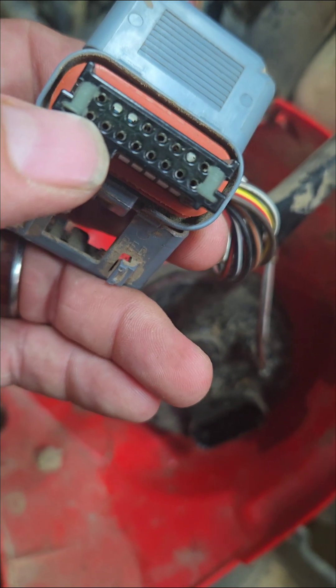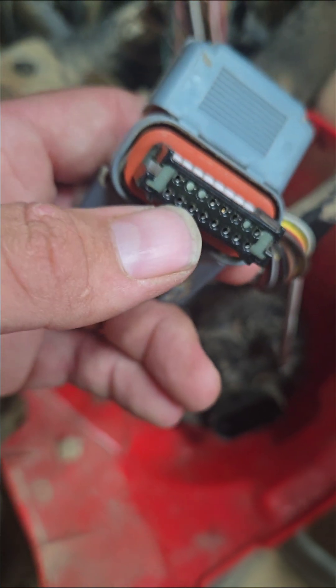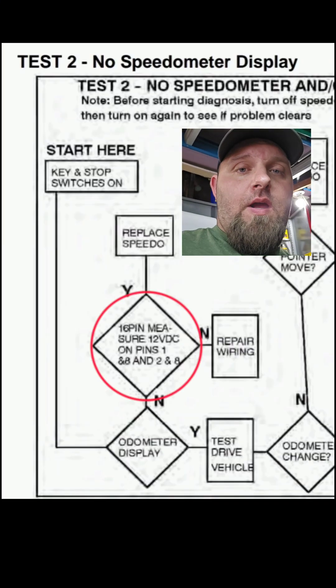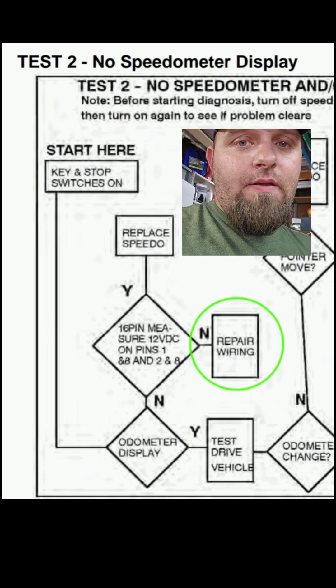The problem I had was I had power on pin 1 but I did not have power on pin 2. I had good ground, I had power when the key was on — I got nothing out of pin 2. You know what Polaris says in their troubleshooting guide? They tell you if you don't have ground on pin 8 and you have power on 1 and key switch power on 2, to repair the wiring. That's really specific — great troubleshooting data, all the way down in the service manual.